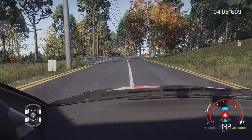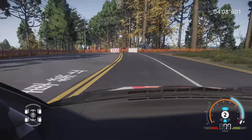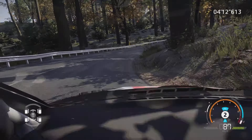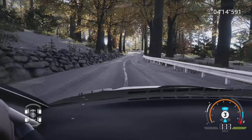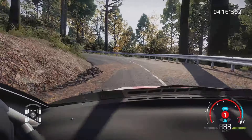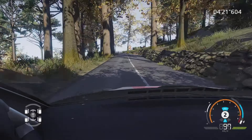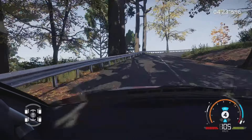Attention, gros frein pour équerre droite, corde, dans droite 4, milon étroit, 100 mètres. Gauche 1, milon reste au milieu, 100 mètres. Frein droite 2, milon ouvre, serre à gauche, 80 mètres.